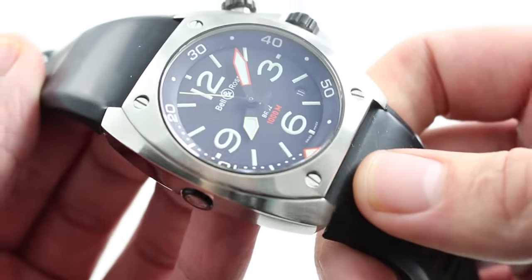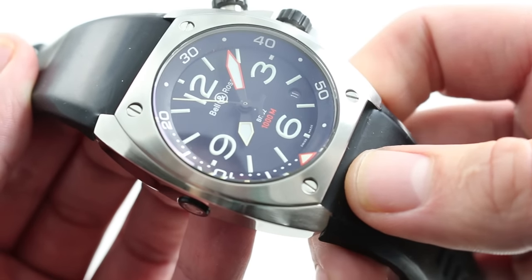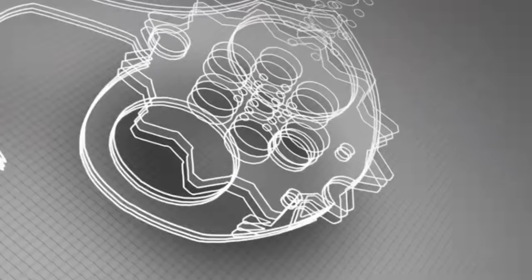You can see this handsome, versatile, and very physically imposing Bell & Ross BR-02 1000 meter instrument on our website, and purchase it there.